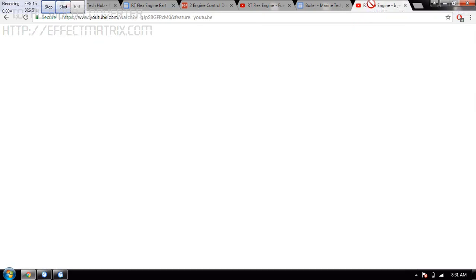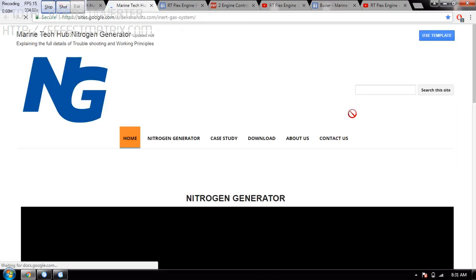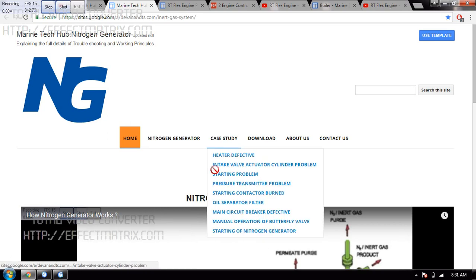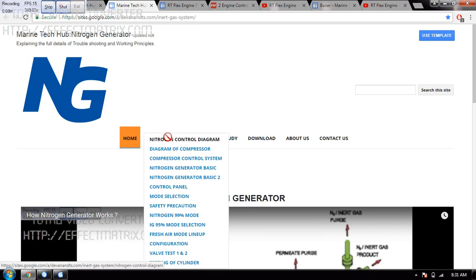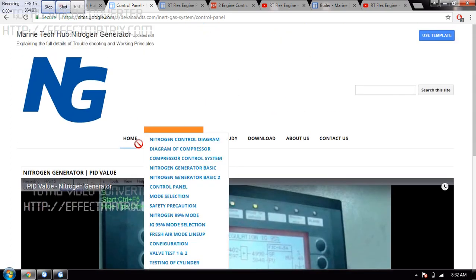One more thing I would like to tell you: you can also see one more website — the Nitrogen Generator. I have tried to explain each of the components, mode selection, case studies — all the different case studies. Downloads of manuals are also given. If you want to see the control panel, you can click on it, the panels will appear, and when you click, you can see the videos. If you have any doubt in this also, I will be able to explain you.